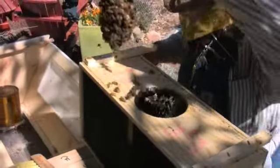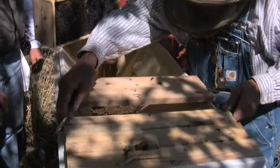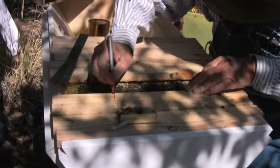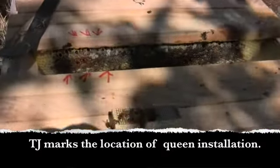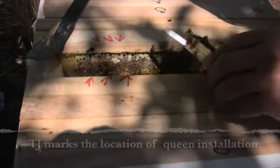What we do is we take the queen. You got her? I've got her. I'm gonna shake her off. So that we can get the queen installed right about here. And for the purposes of the video, I'm going to mark this. So we know where to look for the queen. The queen is in there. She's beautiful — she's got a red dot on her. That'll help me find her. Yeah, she looks really active. She's alive.